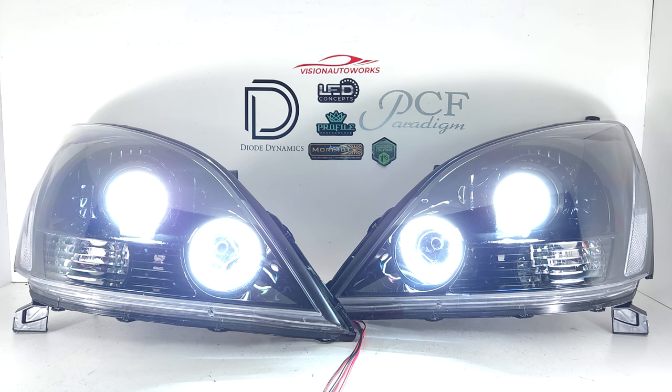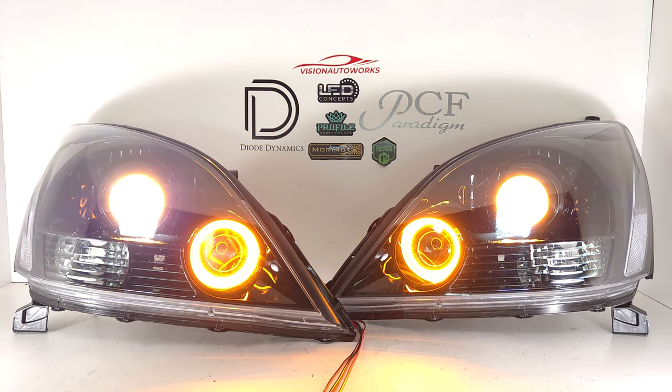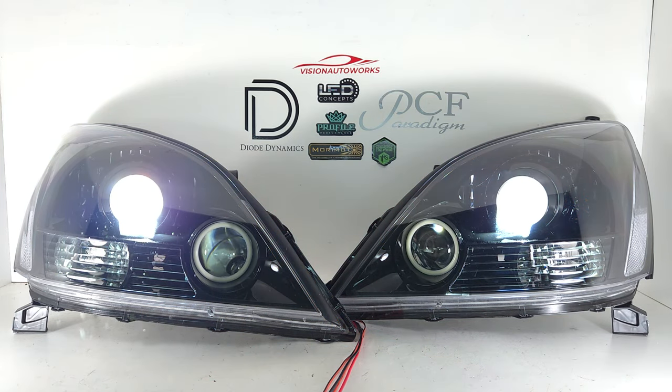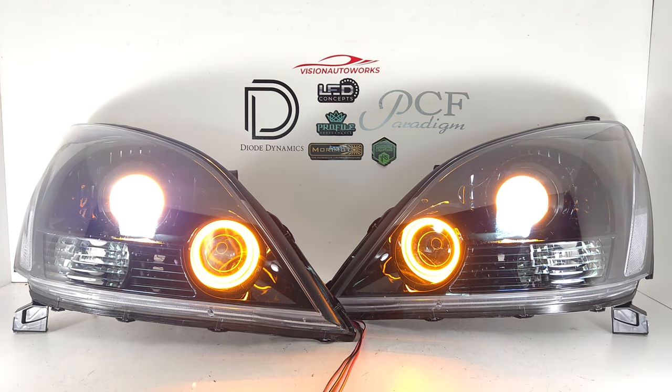We also added two sets of profile pivot switchback halos. They're lit up right now in white operation mode, and being switchback, you do have amber operation as well. Typically these would be wired to a turn signal — we're just demoing the blinking here — and optionally you can wire them to be amber all the time if you wanted that look as well.